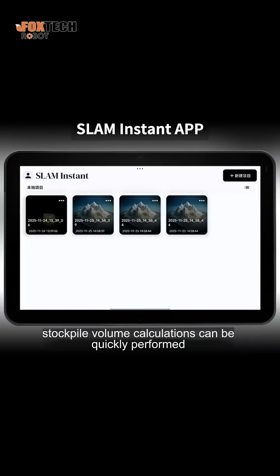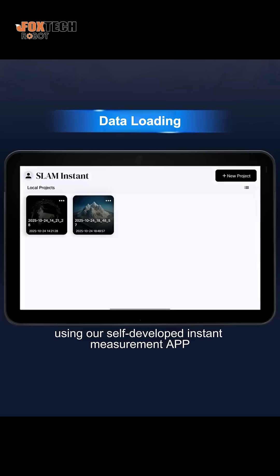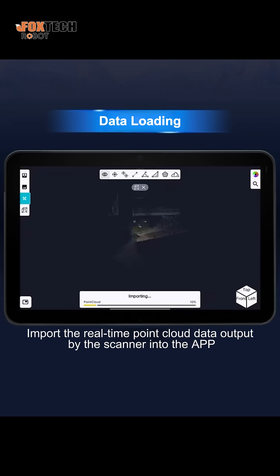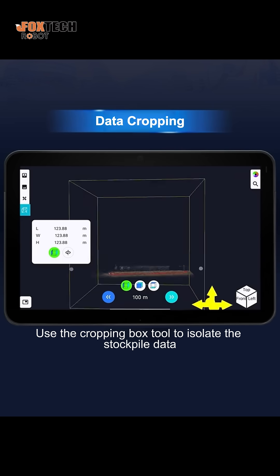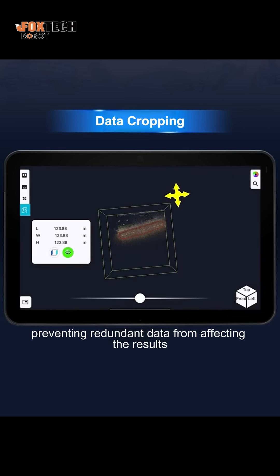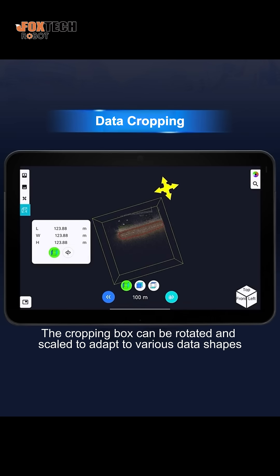After data collection, stockpile volume calculations can be quickly performed using our self-developed Instant Measurement app. Import the real-time point cloud data output by the scanner into the app. Use the cropping box tool to isolate the stockpile data, preventing redundant data from affecting the results. The cropping box can be rotated and scaled to adapt to various data shapes.